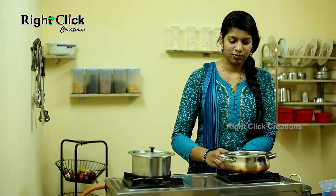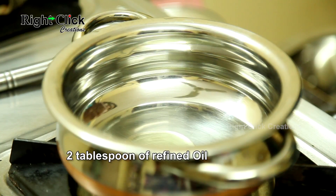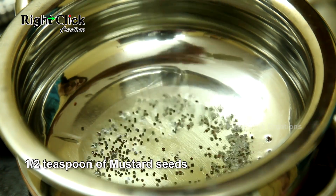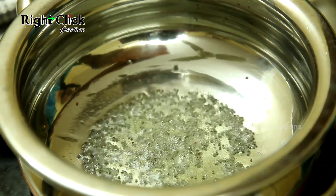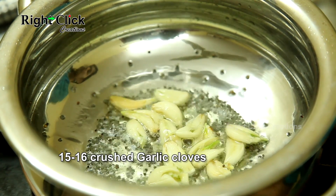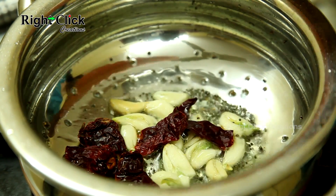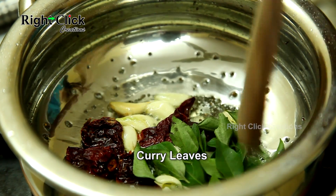Milk Sambar. For a heated pan, add 2 tbsp of refined oil, ½ tsp of mustard seeds, 15-16 crushed garlic cloves, 2-3 dry red chilli. Add some curry leaves and stir.